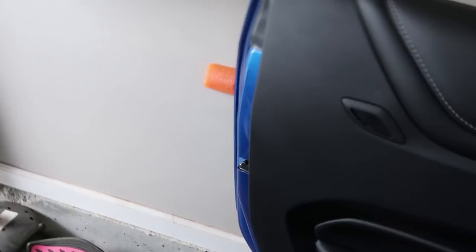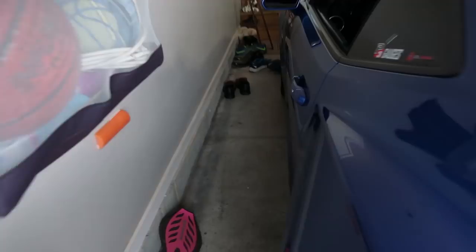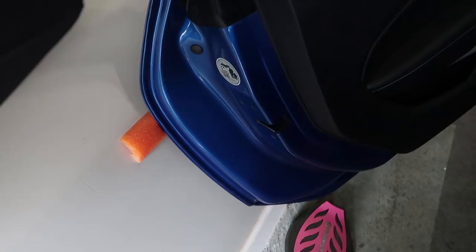I open my door and voilà — no issues hitting the wall or getting scuffs. And there's my dog Portia, who always greets me when I come home. Same thing in the morning: I come up to the door, open it up, it hits the noodle, and it keeps the door and the wall safe.